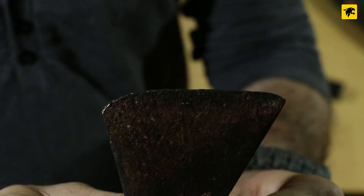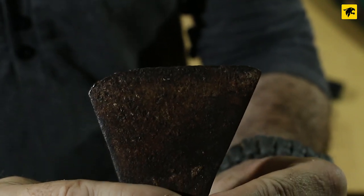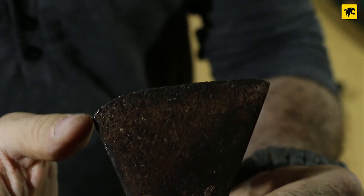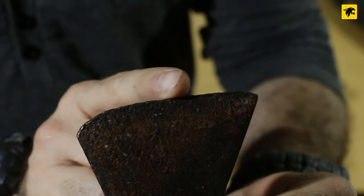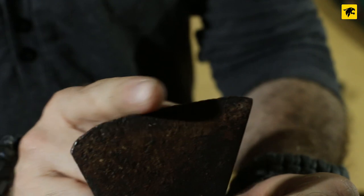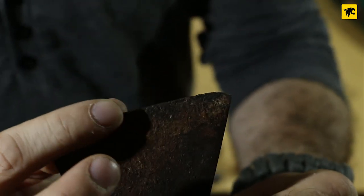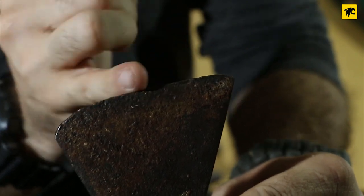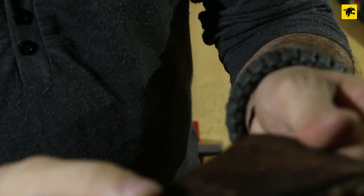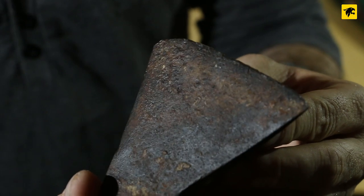As you can see, the blade is much worn out. One of the corners is even broken, and clearly there's no sharp edge left — there's no way to cut with this thing. There's much chipping and it's completely rusty, so there's a lot of work to do.